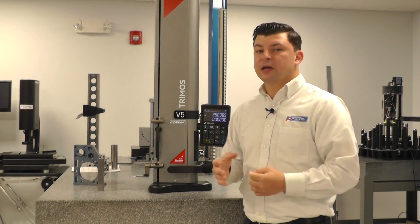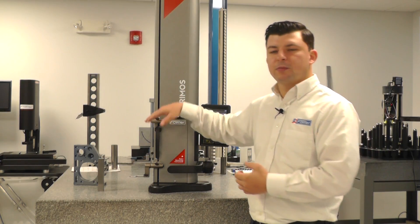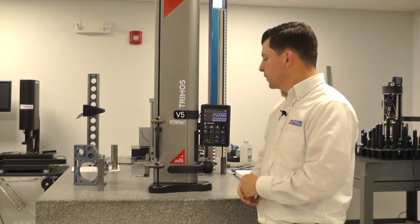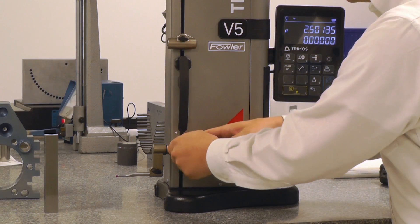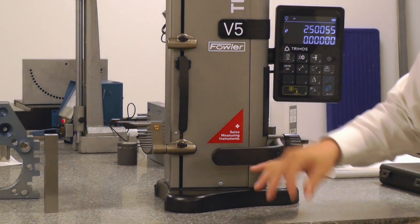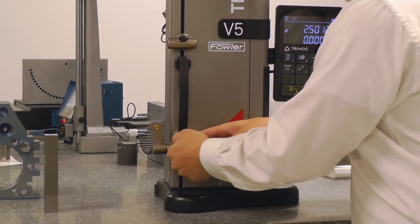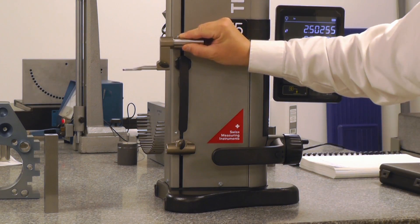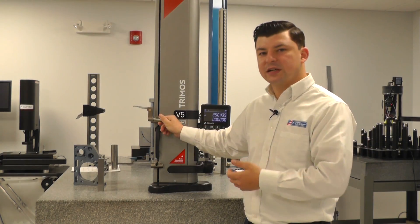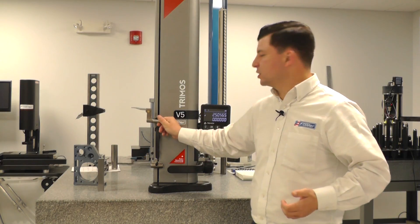In our maximum application position, which is going to be utilizing our secondary probe carriage with an inverted probe, that's going to allow us to measure up to 40 inches. If we just take a look at the different positions, we can invert our probe to pick up 4 or 5 inches. We could also use the secondary carriage in the standard position or inverted. Inverted in the secondary carriage allows us our maximum application range of 40 inches.